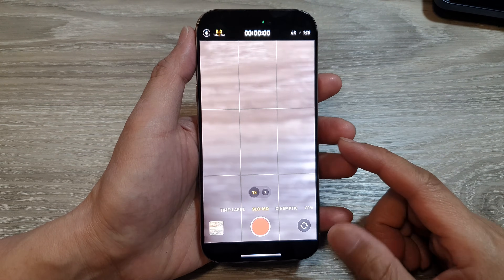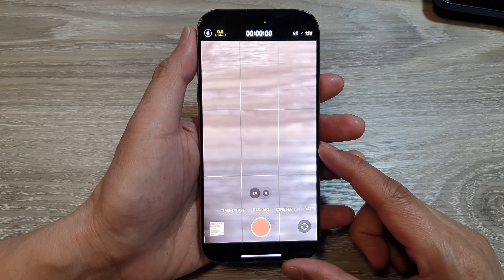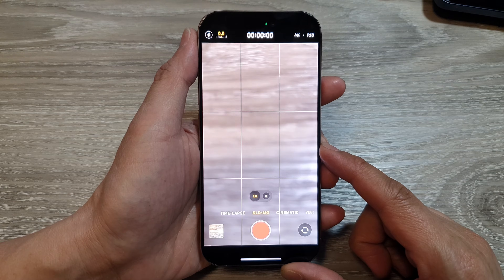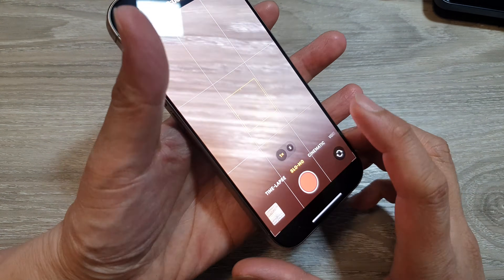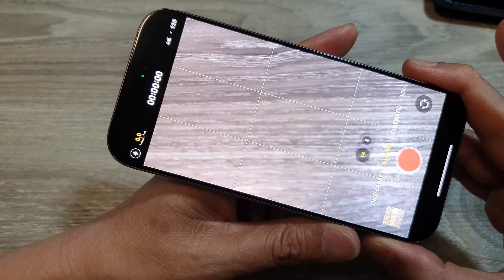How to fix camera flickering on slow-mo mode on your iPhone running iOS 18. Now if you look at my camera, you can see it is flickering quite fast.